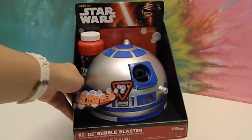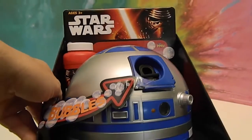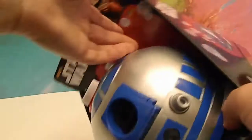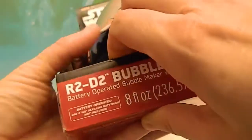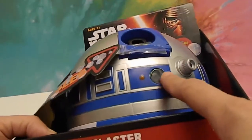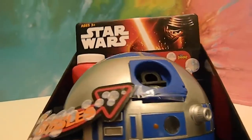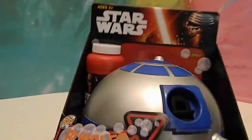It comes with a bubble solution bottle with Kylo Ren's face on it, and it requires two AA batteries, which will go in the bottom. The bubbles will come out of this part right here. It will be interesting to see if that lights up — that would be really cool if this part lights up or does anything. But I think it looks really, really neat.